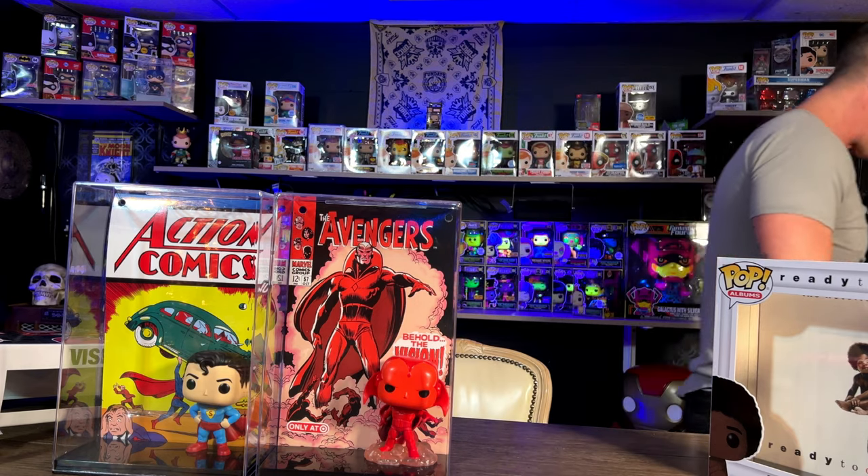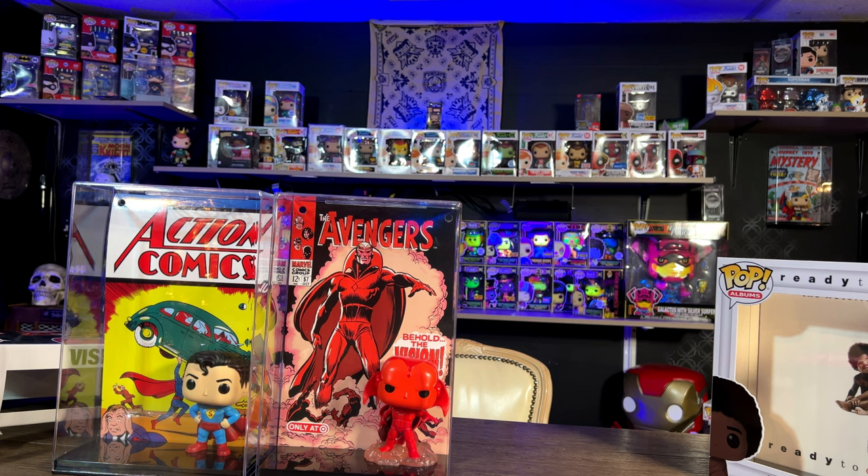I still got a lot of work to do in this studio. I love these album covers, man — they are so much fun. Have a good one, I'll catch you next time.